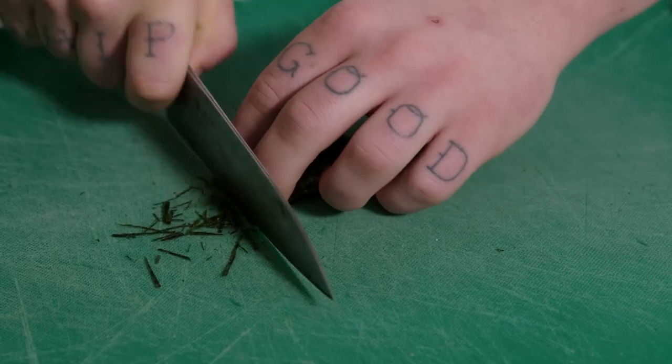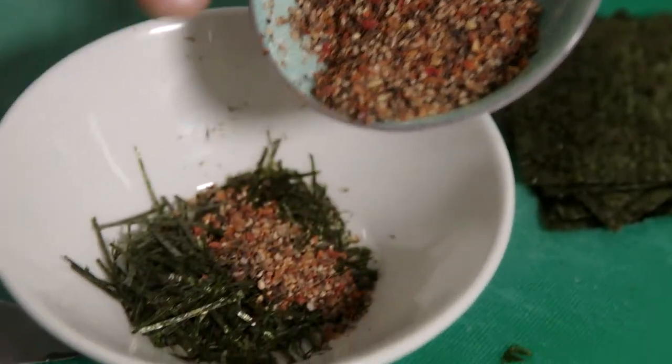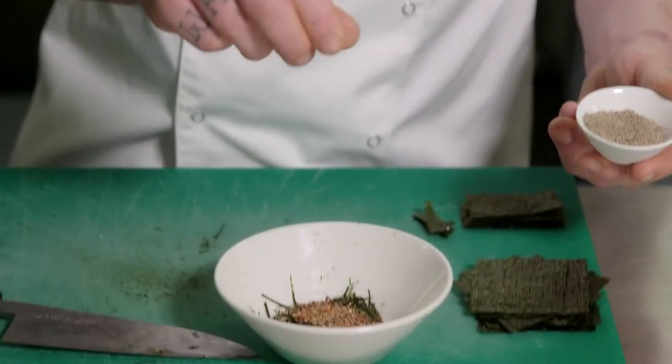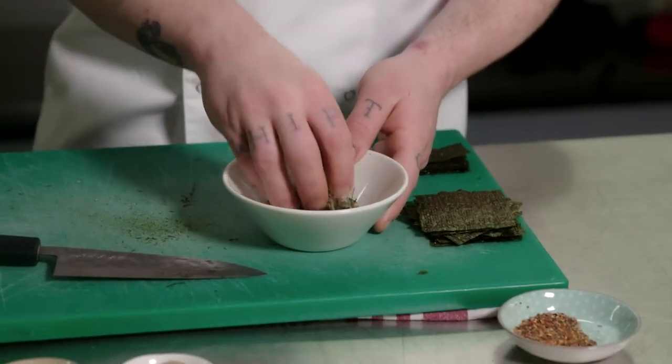First step, we're just gonna make our furikake seasoning. Just finely slice your nori sheets and add that into your mixing bowl. Add a little bit of a mixture of dried chilies and cracked pepper, ground white pepper, and some Maldon sea salt flakes, and here we have our furikake seasoning.